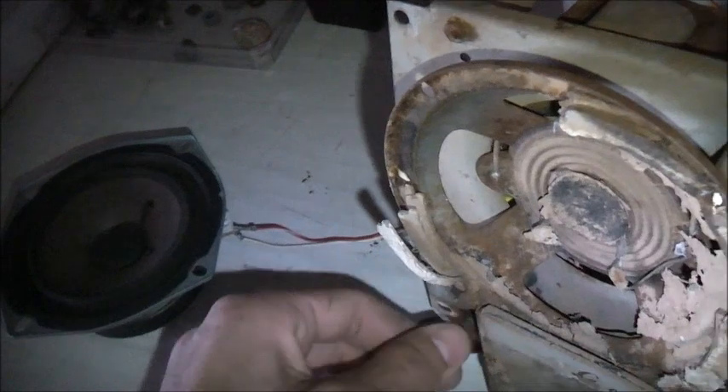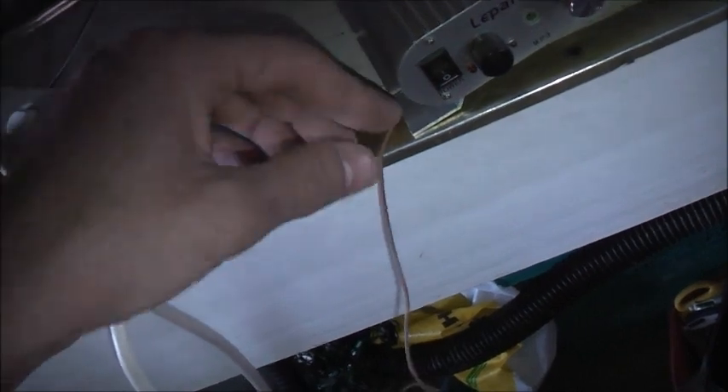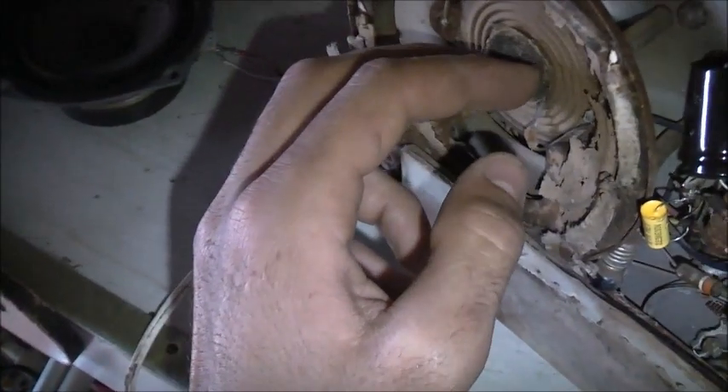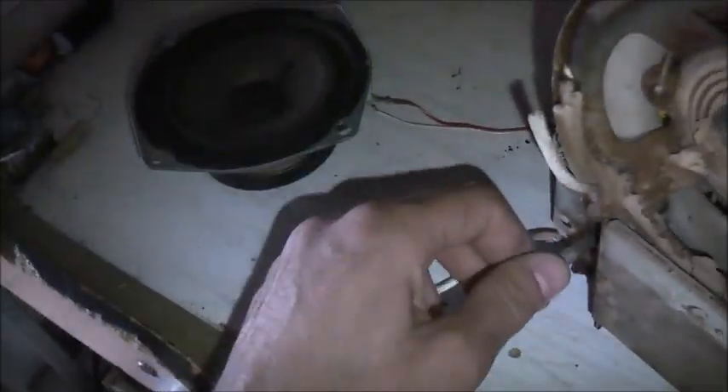I'm going to have to go without knobs for the time being, but at least it works. I'll turn it on. We managed to reattach the antenna cord, secured it so it doesn't put any stress on the antenna coil, and soldered it on the speaker connector. It's warming up - but it works.